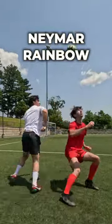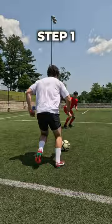Here's a quick tutorial on how to do the Neymar Rainbow Flick. Step 1: Lock the ball securely in between your feet.